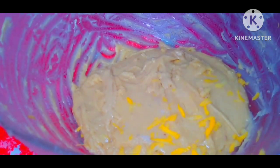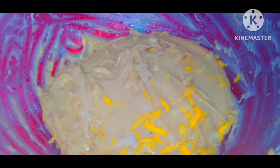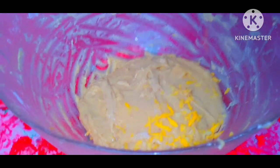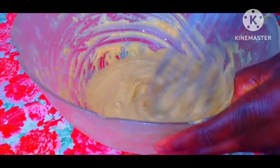Now grate in the lemon skin as desired. This lemon skin also gives the cake a very nice smell as well. Grate until you obtain the quantity you desire. Now mix very, very well.